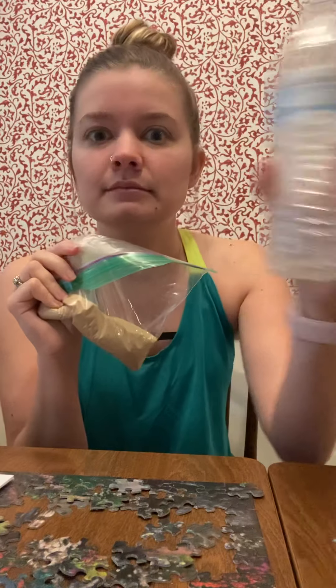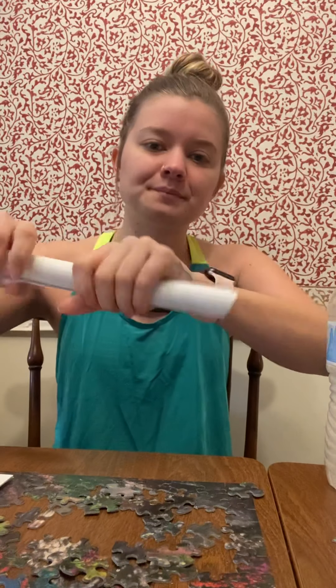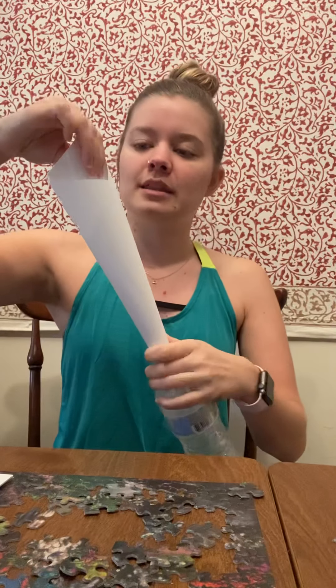The first thing we need to do is get our sand into our water bottle. You do not want to just pour it in like this because it could go everywhere and make a really big mess. So what you're gonna do is take a piece of paper — it can be construction paper, white printer paper, whatever you have laying around — and just roll it up like this. Then put one end, the smaller end, into the water bottle all the way like this, and then you can make the top a little bit bigger once the bottom part is already in.